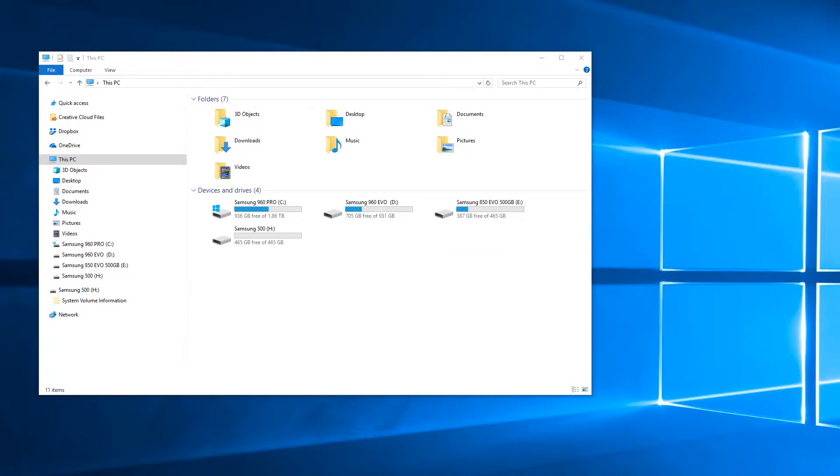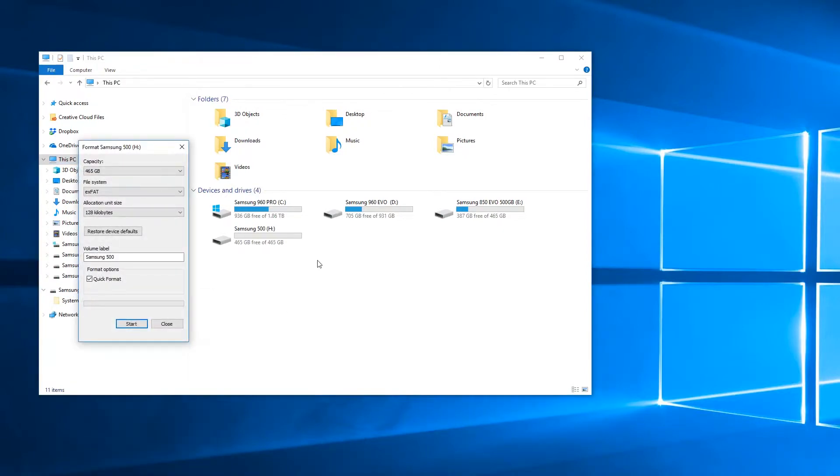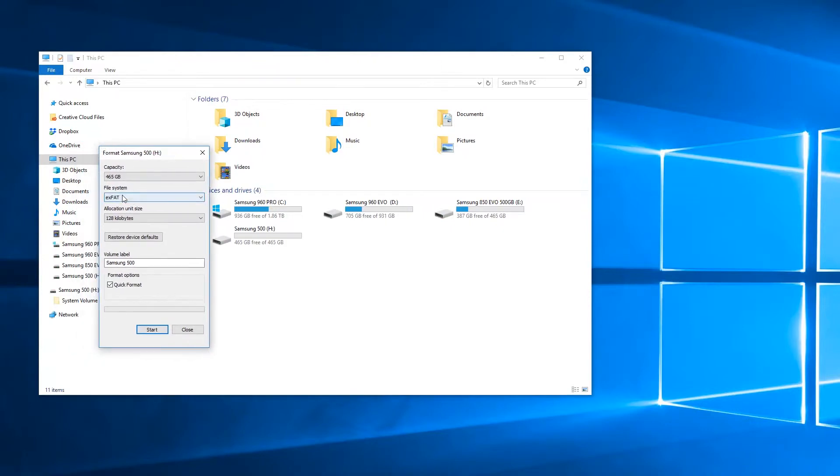For Windows 10, plug in your external hard drive, open up a file manager, then locate the hard drive, right-click it and select format. In the drop-down file system ensure XFAT is selected. Give it a volume label — it could be external hard drive or something like that. Quick format is fine, then click start.